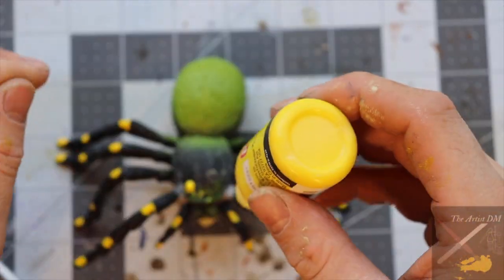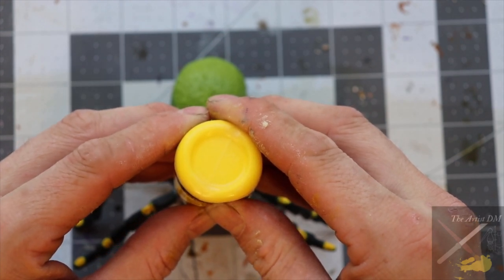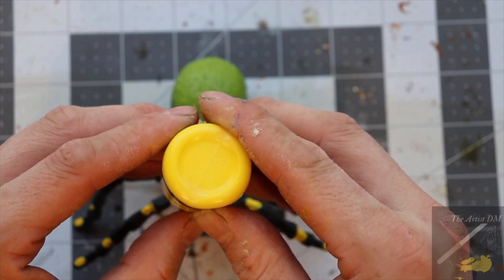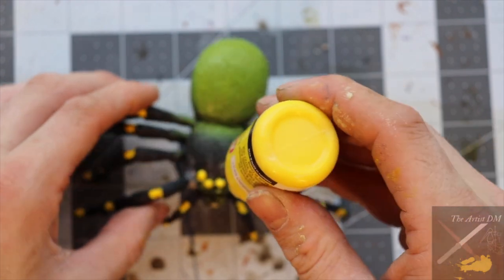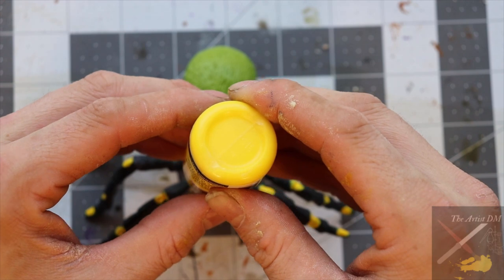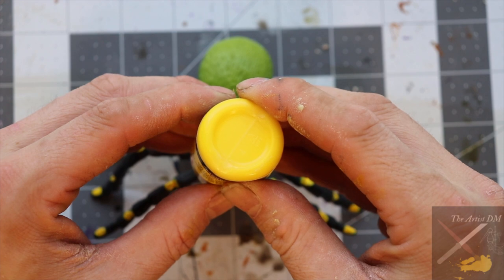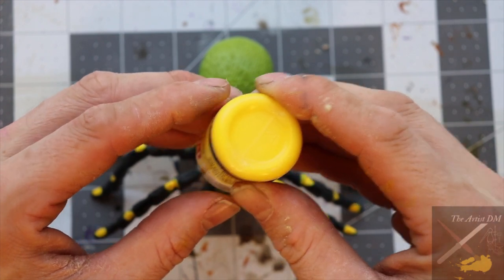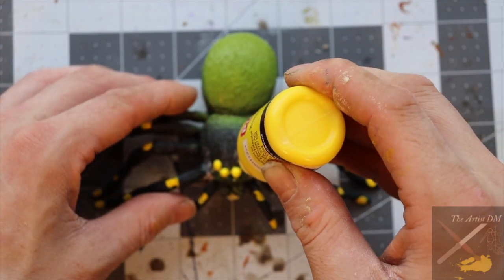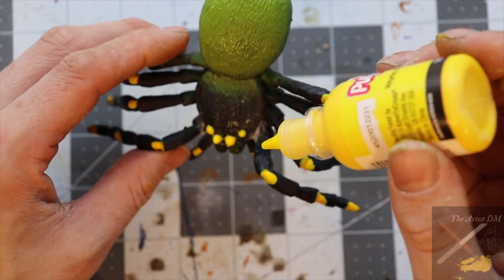I wanted the model to have more than two eyes, so I cut off the ones that came with the model and used puffy paint to create more. I held the bottle straight up and down and added a small amount of paint, which created an almost perfect circular bump. I created two large ones at the front and two smaller ones on the sides, trying to keep them as symmetrical as possible. I should have let it dry because I kept fidgeting with the model and screwed this up along with the fangs, so I had to redo it. On the bright side, if you make a circle that's not quite symmetrical you can just wipe it away and try again. Puffy paint dries in about 4 hours.